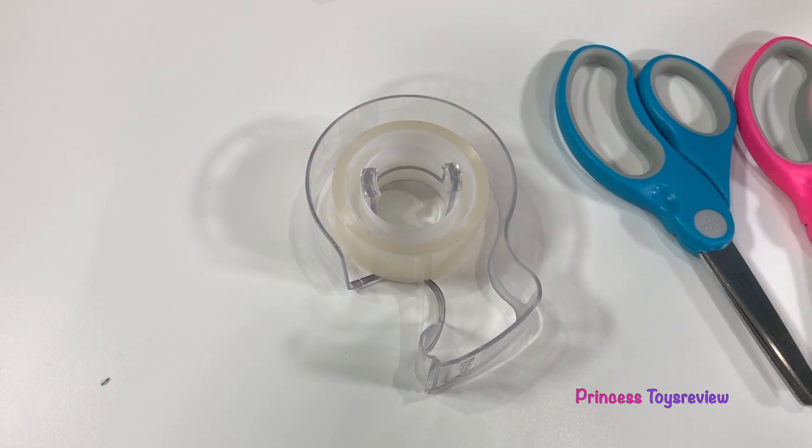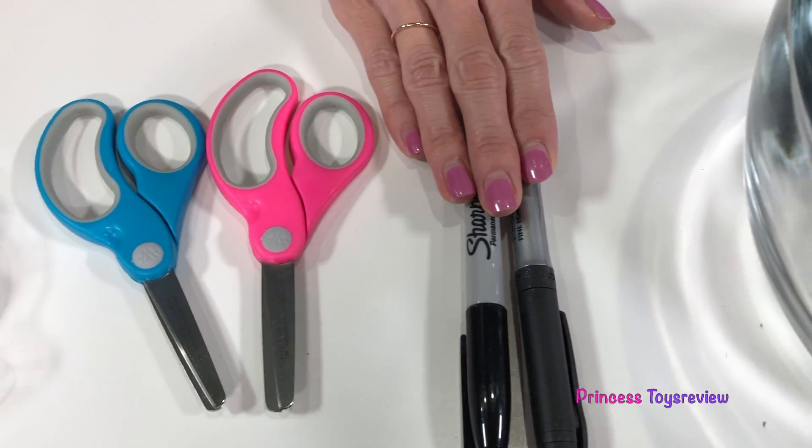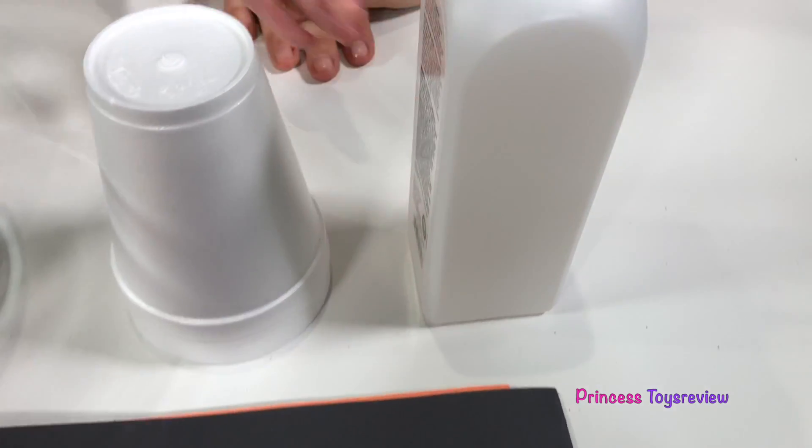Hi princes and princesses, it's Princess Granny! Today we're gonna be doing Halloween science experiments. We're doing the melting witch science experiment. For this experiment we're gonna need some tape, some scissors, some markers, a bowl, some styrofoam cups, acetone, and some construction paper.